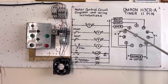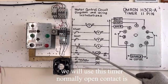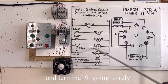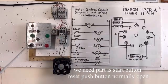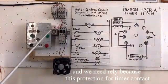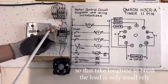The reset button is connected to terminal 7. The timer we will use — its normally open contact is here. We can use pins 11 and 9. Pin 9 goes to the relay. We need parts: start button, reset button (normally open), and a relay.